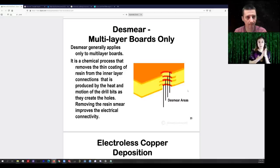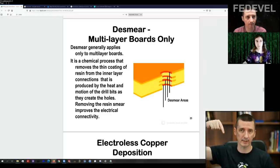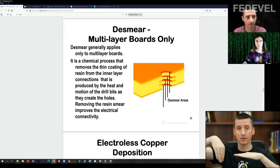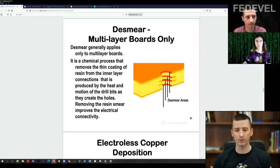The potassium permanganate removes this very thin layer of epoxy that would otherwise conformally coat the metal and prevent electrical contact in the next step. This was something new to me — I never really thought that after drilling holes we need to clean them, or that the epoxy can melt and cover the edges of planes, preventing good contact between the plane and the wall of a via.